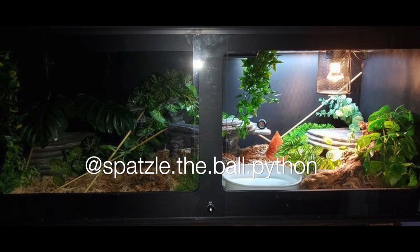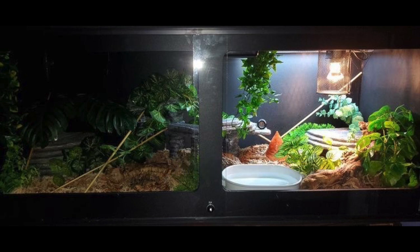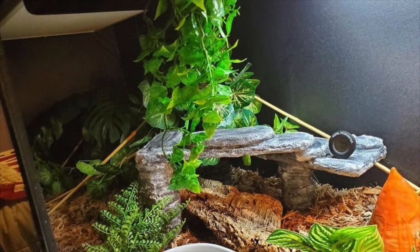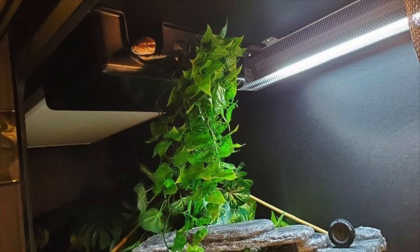Next up is Batsil the ball python in what looks like a 4x2 enclosure — very spacious with different hides, plants all over, different forms of enrichment, moss, and a monstera. This is really cool because there is a hide mounted upside down on the ceiling so the ball python can literally hide up there — so creative! Ball pythons are being researched more lately and are found to be semi-arboreal, liking to hunt from above, so having a feature on the ceiling is a great idea. Your ball python can feel safe and even hunt from up there.